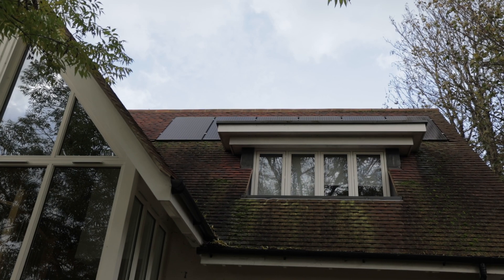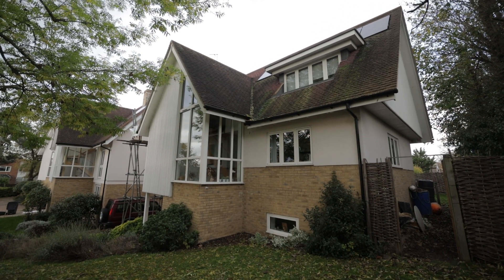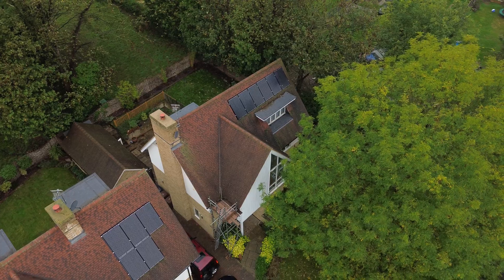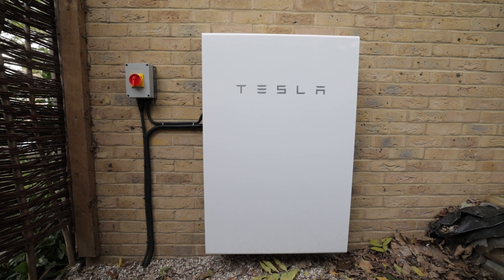Welcome back to SoulFuel. We're here today to add on to an existing system. The customer's currently got six integrated panels up here. We're going to be adding a further six on the other side with Enphase microinverters, coupling that with a Tesla Powerwall 2.